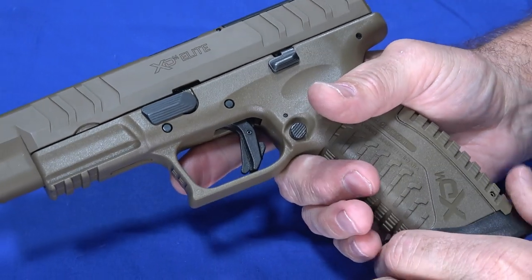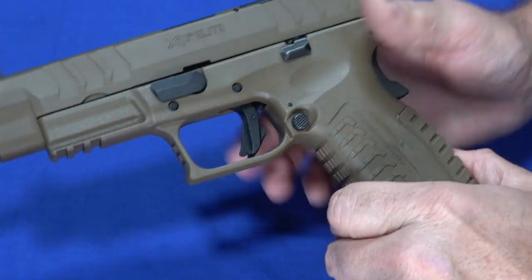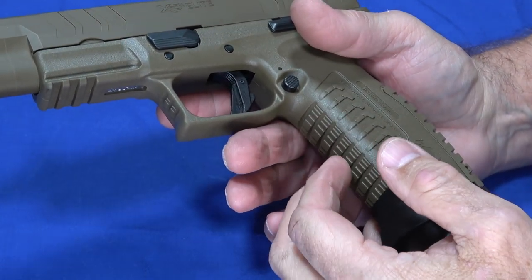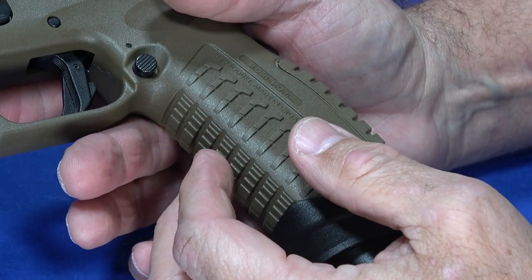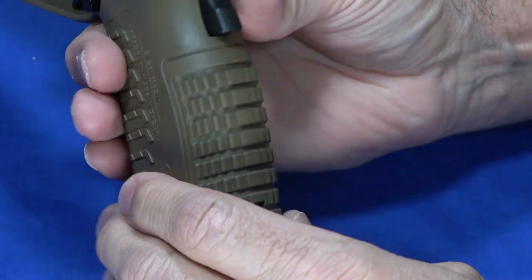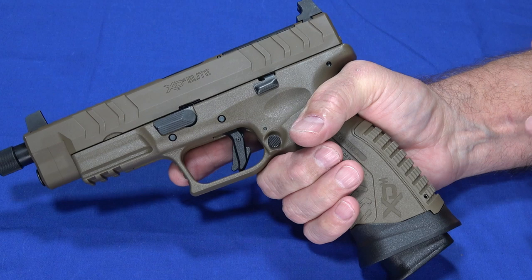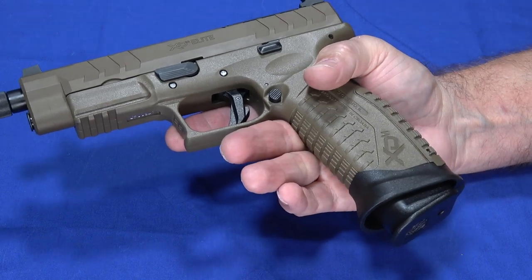There are a few other ergonomic features: serrations on the front of the trigger guard, a little memory depression to remind you where your thumb goes, and the standard XDM texturing on the grip that goes in different directions on different parts — here it prevents twisting, here it prevents up-and-down movement. When you get a hold of one of these things, it's not going anywhere. The 9mm in this gun really handles recoil well — nice and smooth, you don't even feel like it's trying to get away.